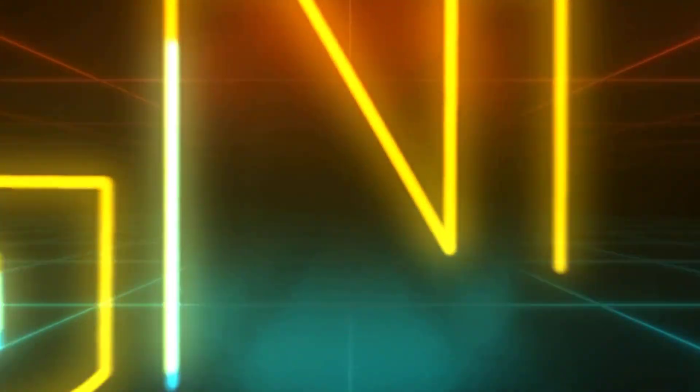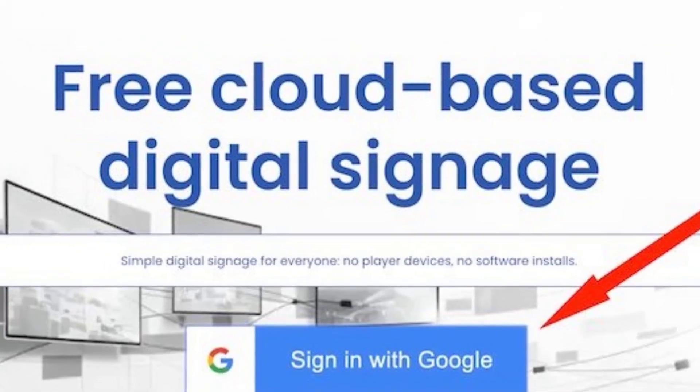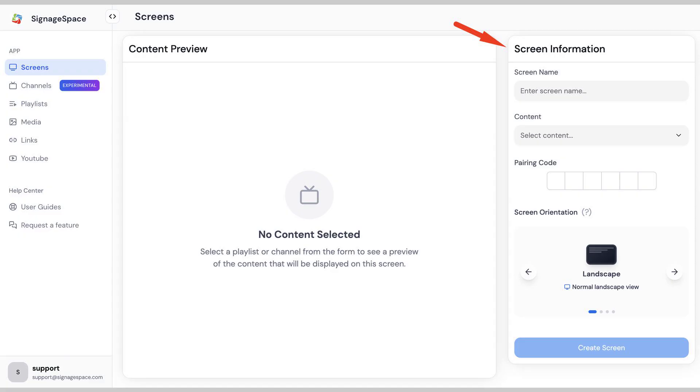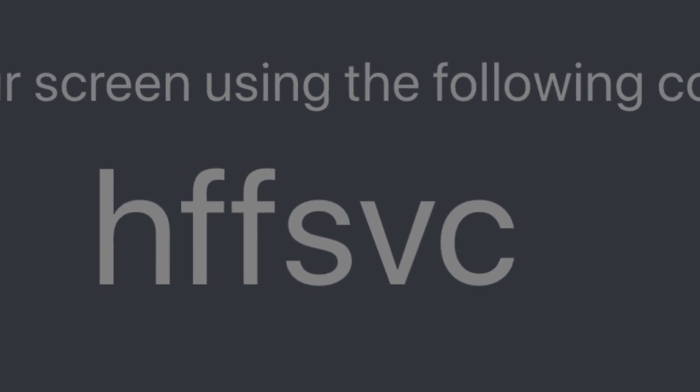Sign up on Signage Space. Go to signagespace.com and sign up for a free account. Add a screen by giving your TV a name and link your screen using the code displayed on your TV.